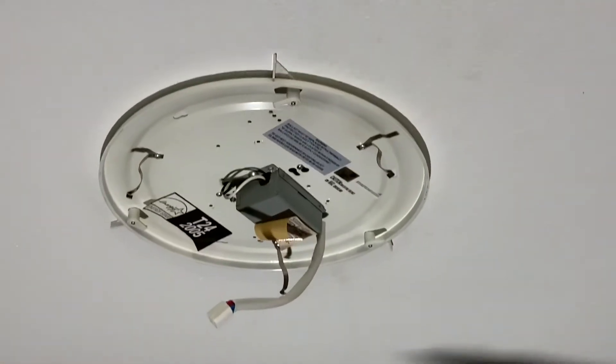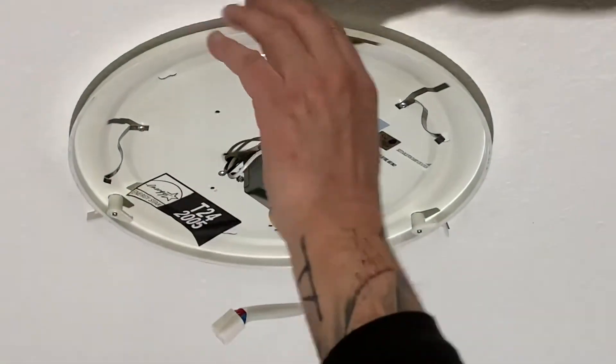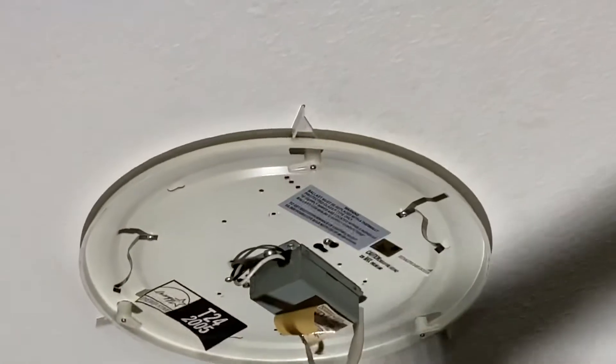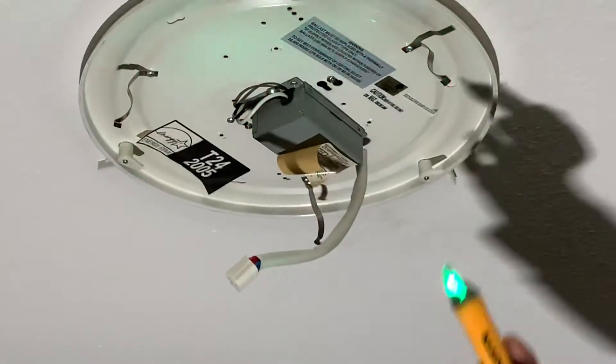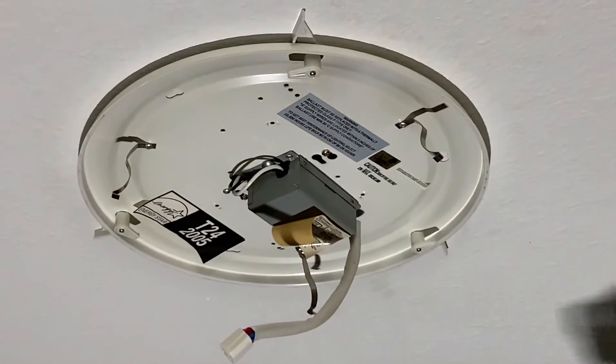First thing I always do — I already took off the globe, it's just these tabs. Check for power. Looks like I'm good. I already tested earlier, so I thought I'd make a video.